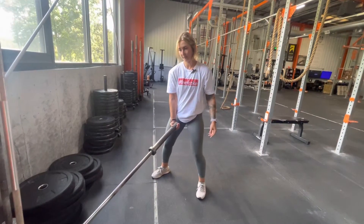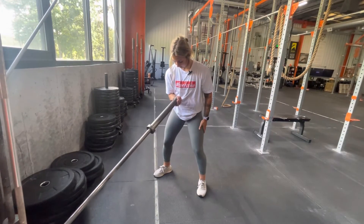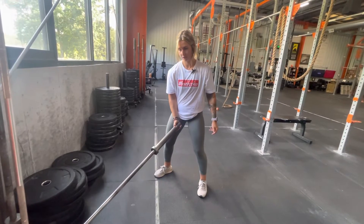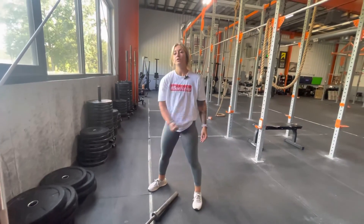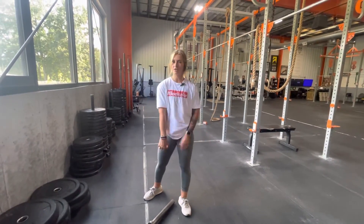My elbow is locked in place and I'm really just focusing on the contraction of that bicep. My elbow is not moving — pausing for a second at the top, nice and controlled into the next rep. I want to make sure that I'm not swinging my elbow up, no Popeye arms, and I'm just using the contraction of that bicep.